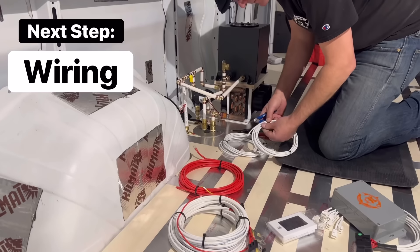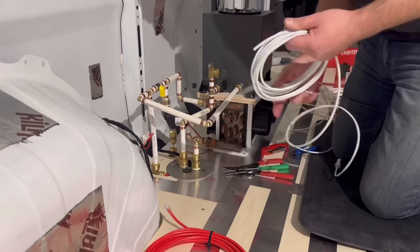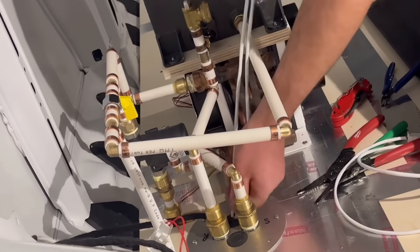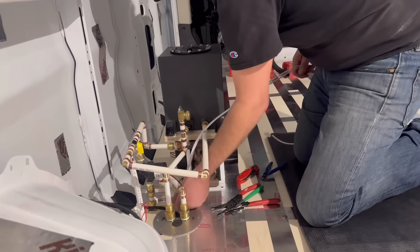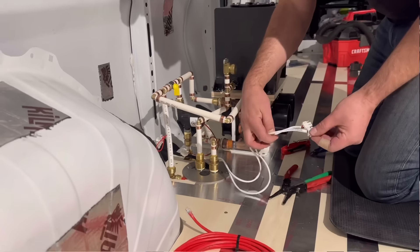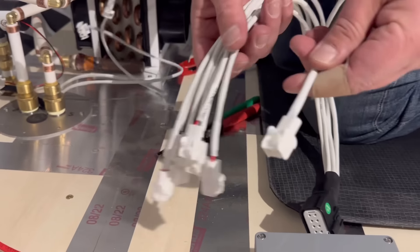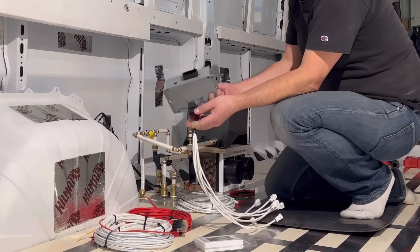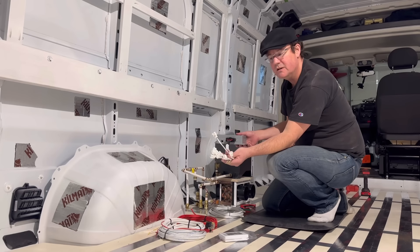Wiring used to be the hardest part. With a standard Webasto or Espar system, you just get the factory wiring harness — and it's kind of a nightmare. From a manufacturing standpoint they ship one harness that covers all their heaters: air heaters, water heaters, tons of different models. If you've got all these wires in the harness you don't know what to do with, and it's not clear in the documentation — we fix all of that. Our system is fully pre-wired through our floor transfer plate to just be plug-and-play on the heater down below. Everything in our system is already pre-terminated with plug-and-play connectors.